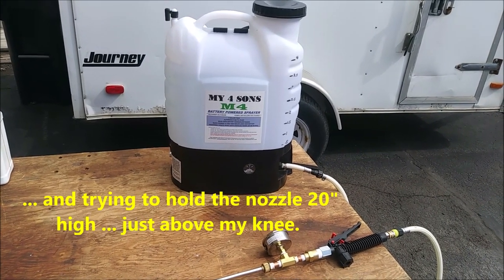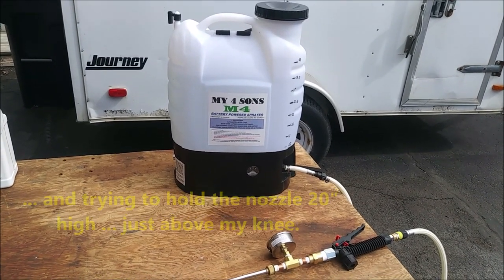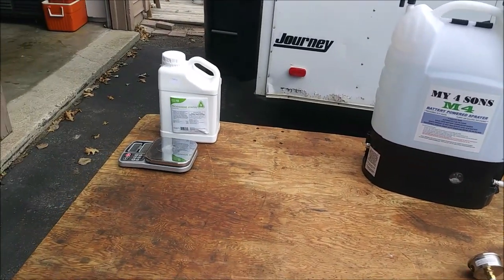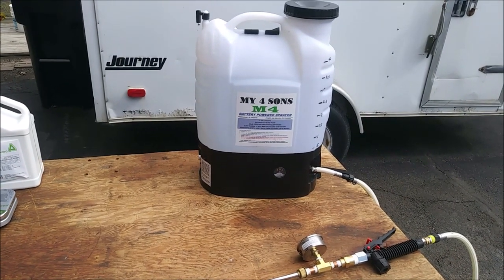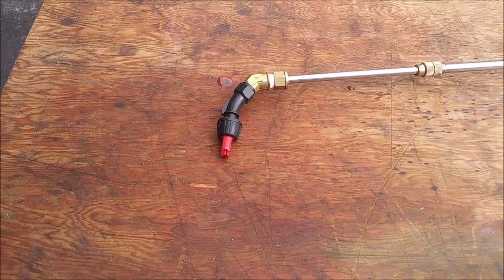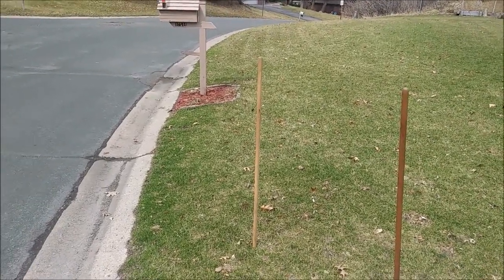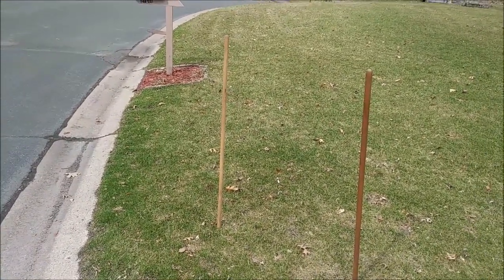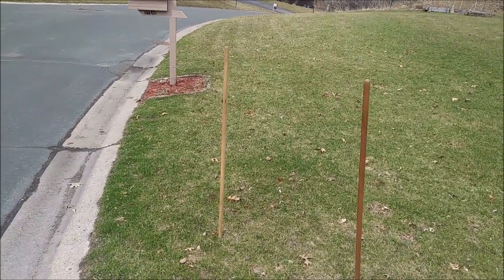I'm going to walk the lawn with this 20-inch spacing using my normal pace, and from that I'll be able to determine how many gallons were used in my front yard and back yard. From there I can determine how much Prodiamine I need to mix in with a certain amount of water to do a complete application. The point is it has to match your sprayer and the particular nozzle you're using — it's going to vary depending on those factors.